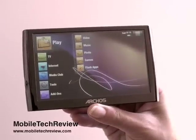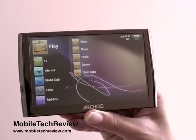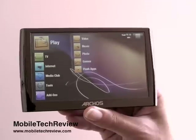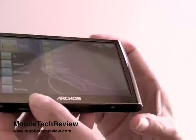This is Lisa from Mobile Tech Review, and this is the new Archos 5 Internet Tablet and Media Player. It's a beautiful design — it's got a 4.8-inch display and a smoked bronze metallic finish that's really pretty but shows fingerprints like nothing else.